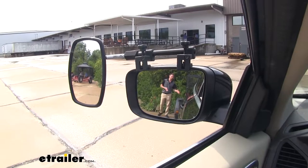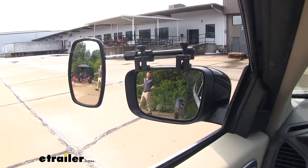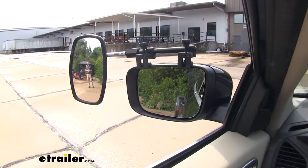Not only is this going to allow you to see those longer loads behind your car, it's also going to widen your view, eliminating those blind spots that your factory mirrors may not be able to show you.